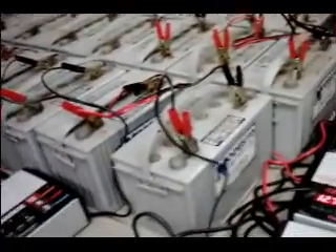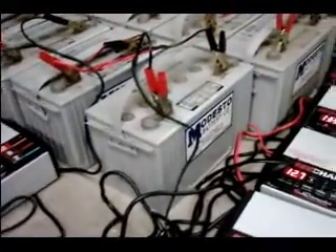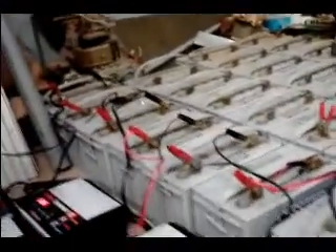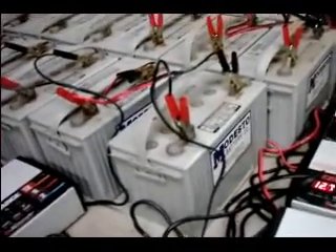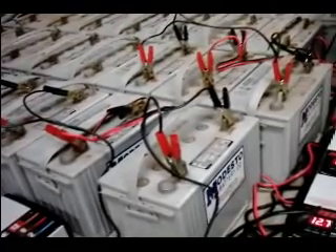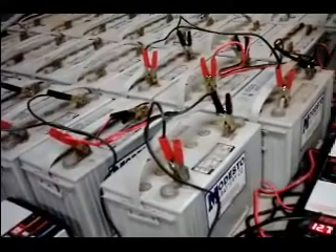And these are all my batteries. These are gel cells I got from work — they're out of UPS units. There are 28 of them and they're all good. They're kind of old but they all hold a good charge. They're holding a charge at over 13 volts, between 13.1 and 13.5.